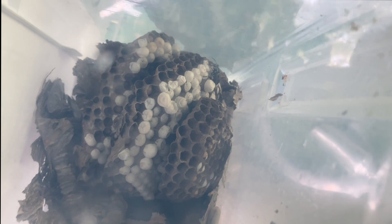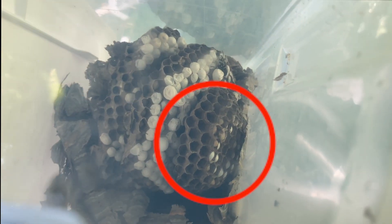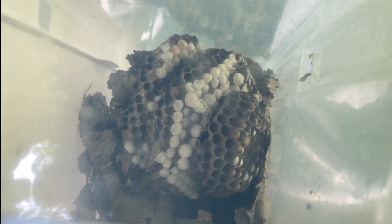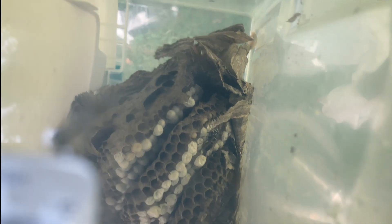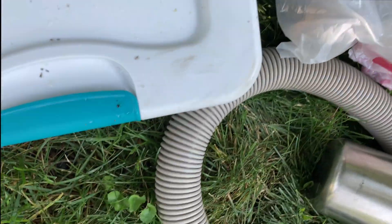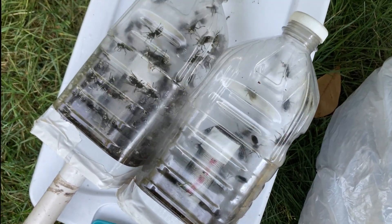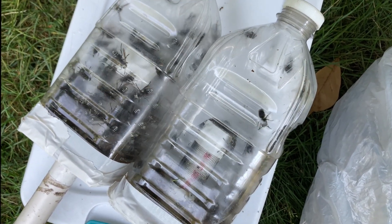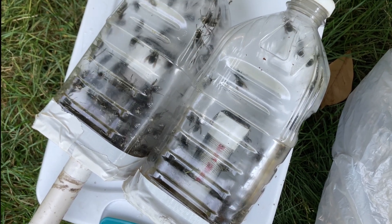You can see the largest comb on the end — that's all new queens that were born in those big cells. Queens and males, these are the reproductives being born for the next season. They'll hibernate over winter and start their own nests in the spring. The bag is filled with all the paper envelope that was outside the nest, and our two collection containers have lots and lots of bald-faced hornet female workers — the attackers, foragers, guards, and brood comb maintenance staff.